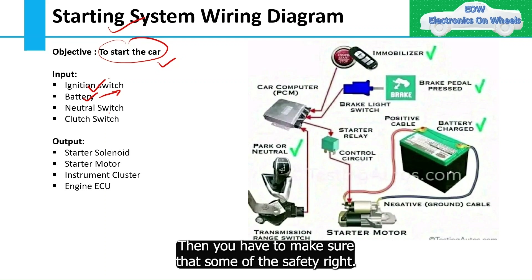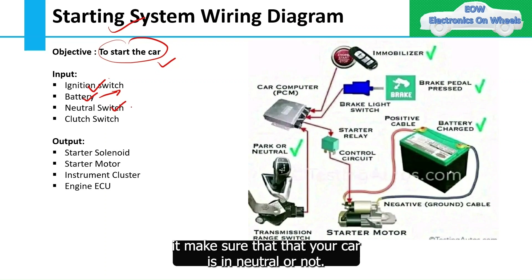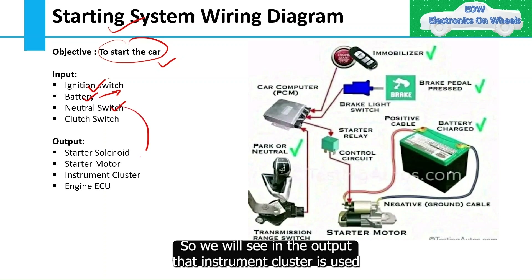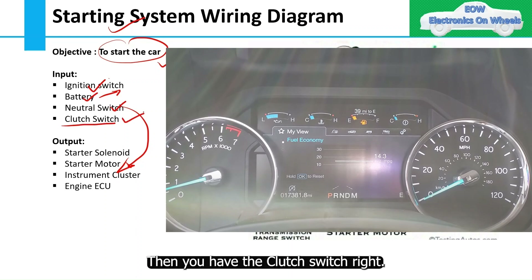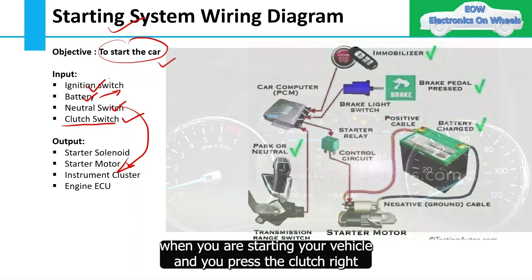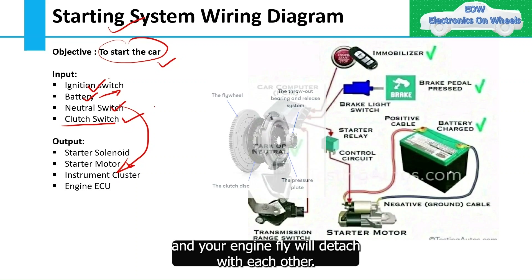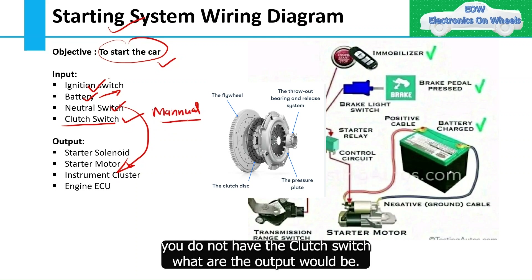For safety, you have the neutral switch, which makes sure your car is in neutral, and it shows this on the cluster as well. Then you have the clutch switch, another safety guard that ensures the clutch is engaged. When you start your vehicle, you press the clutch, which detaches the transmission from the engine flywheel. This only applies in manual transmission — in automatic transmission, there is no clutch switch.